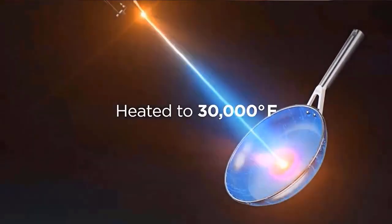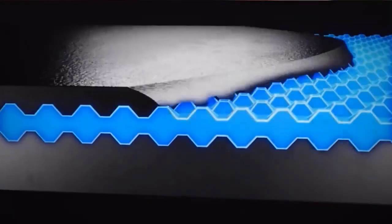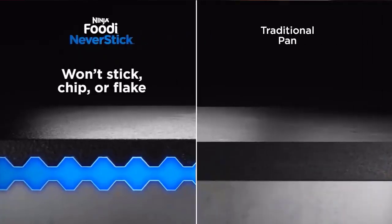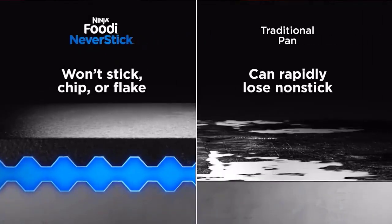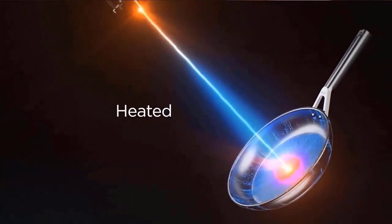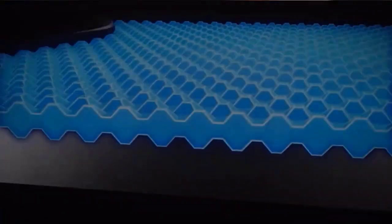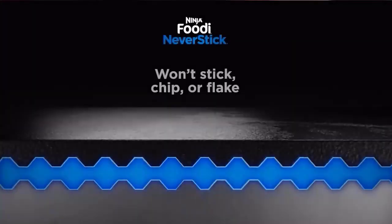Easily go from stovetop to oven to finish cooking meats, brown toppings, or bake like you can in cast iron. Lids, handles, and non-stick coating are all oven-safe up to 500 degrees F. Stainless steel handles are ergonomically designed for comfort and double-riveted for strength and maneuverability. The tempered glass lid has a 13mm thick stainless steel rim to lock in moisture and ensure maximum visibility. The heavy gauge 4.5mm aluminum base is designed to prevent hot spots and to enable quick, even heat distribution for perfect results every time. Contains 30% more aluminum than Ninja Foodi NeverStick Essential 100 Series. Check the description for details and prices.